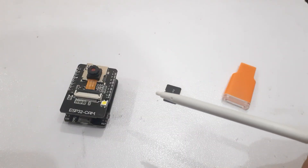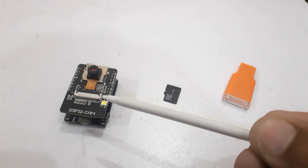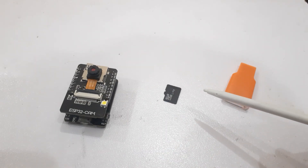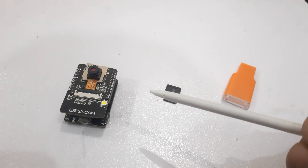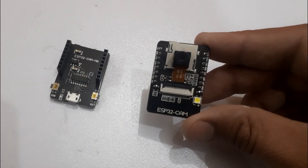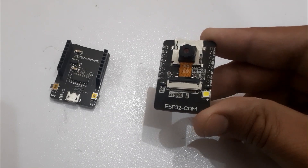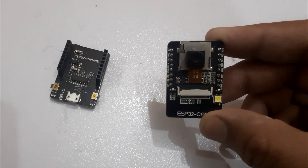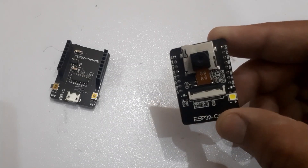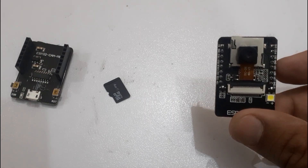Hello everyone and welcome back to the Info Flux. In today's video we are going to explore how to save images captured by the ESP32-CAM module directly to an SD card. We can use this project as a spy cam or to monitor a place. The ESP32-CAM is a versatile device that combines the ESP32 microcontroller with a camera module, making it perfect for various IoT and DIY projects.